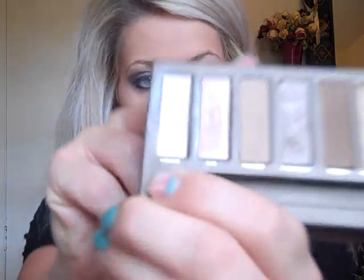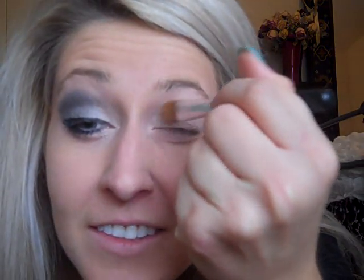I already primed my eye with the MAC Painterly Paint Pot. And now the first color I'm going to use is Virgin, which is a little bit at the end. Just put that on a flat brush and put it in your inner corner.